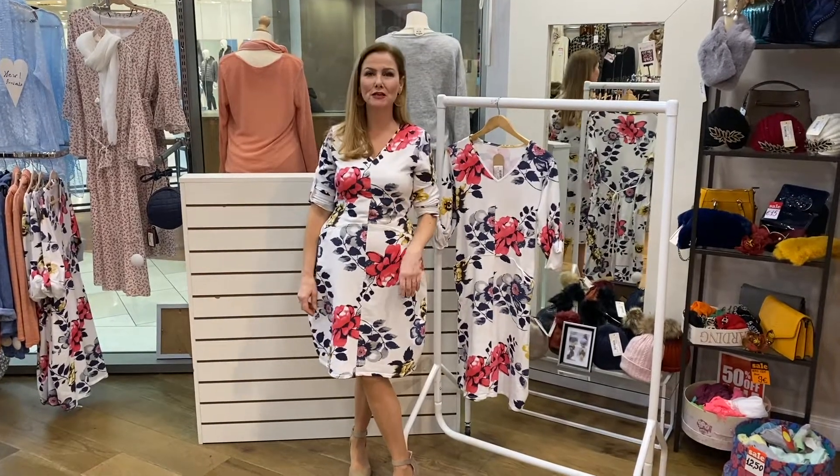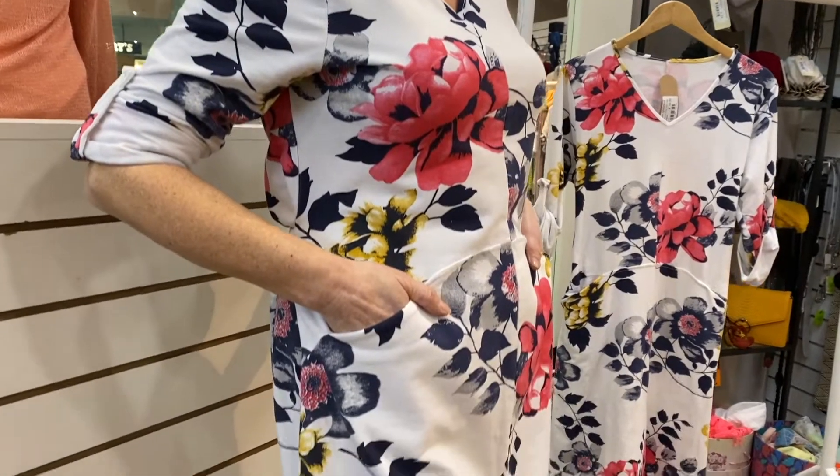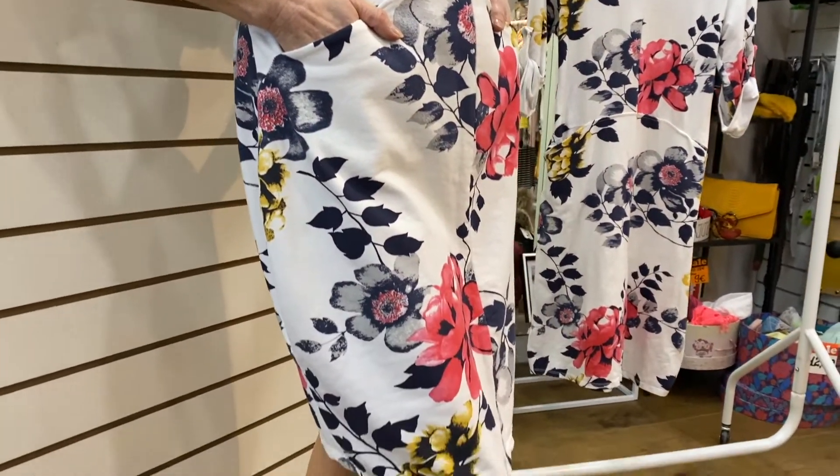Hiya! I'm here to talk about this fabulous dress. It has a fabulous V neckline — I'm conscious of the upper part of my décolletage, so it's perfect for that. Nice cut across the shoulders, but the beauty of this dress is it's a fabulous cotton jersey.